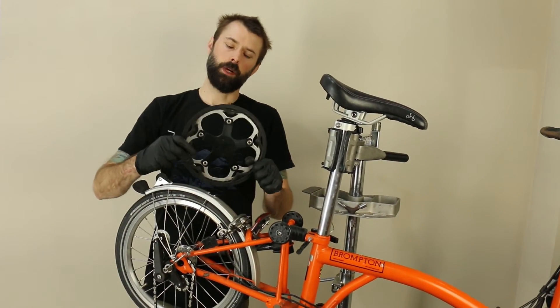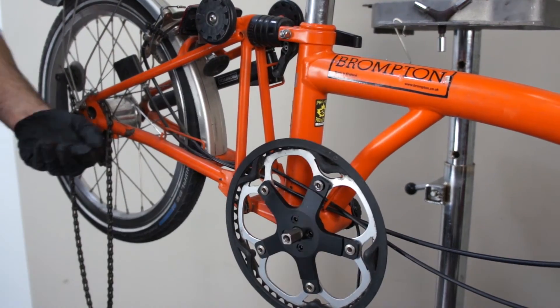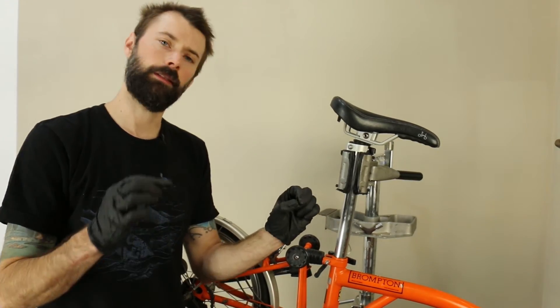Once you have the chainring installed onto the E-Rider spider, go ahead and install the spider onto the bottom bracket. There are four included small bolts that have some Loctite on them, using an M3 driver.